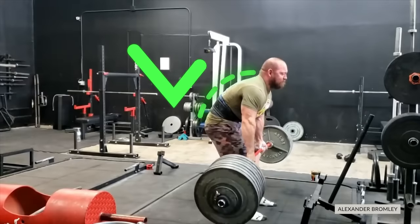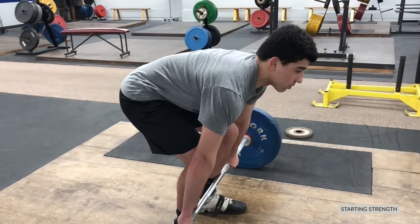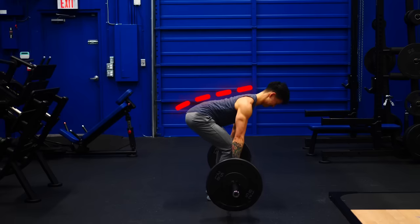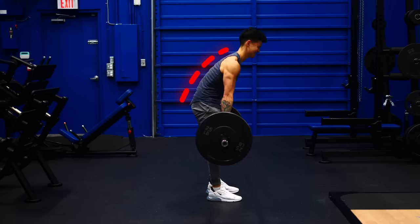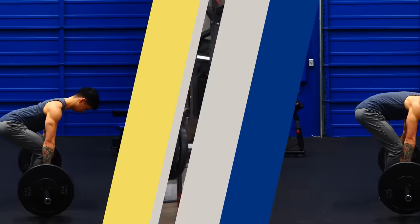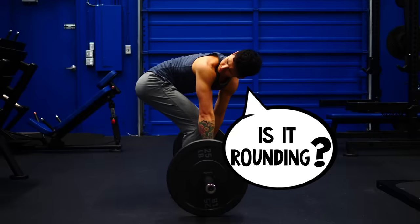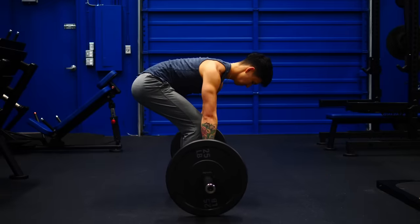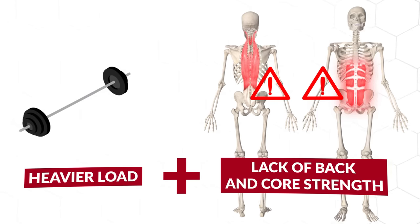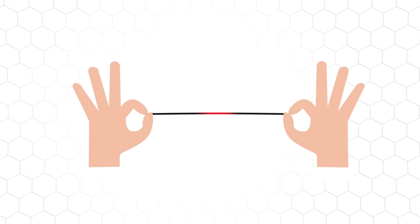While rounding the back during the deadlift is actually a popular method that elite powerlifters often use to lift more weight, for the average lifter who isn't conditioned to lift that way, the safest approach is with a neutral spine. The problem is that it's very easy to lose this neutral position. In a bench press or squat, if you don't have enough strength, you won't complete the lift. During the deadlift, however, rounding the spine actually makes the lift easier, and since you're not watching your spine in the mirror, it's easy to do without realizing it. Combine this with a heavy load, lack of back and core strength, and just like the continual bending of a paperclip, your back can eventually wear out and lead to injury.